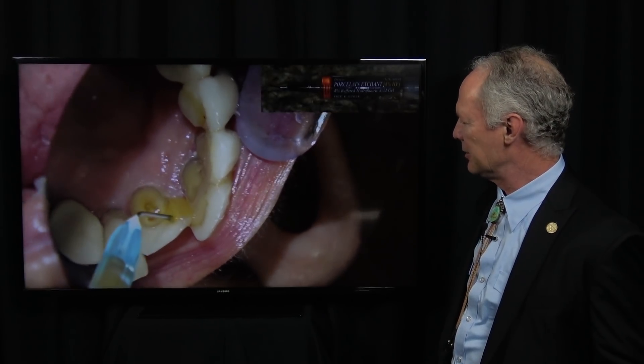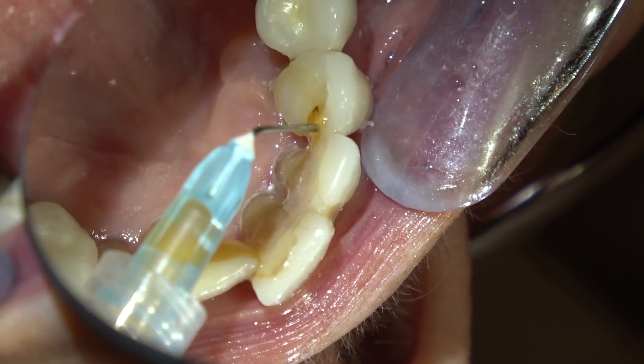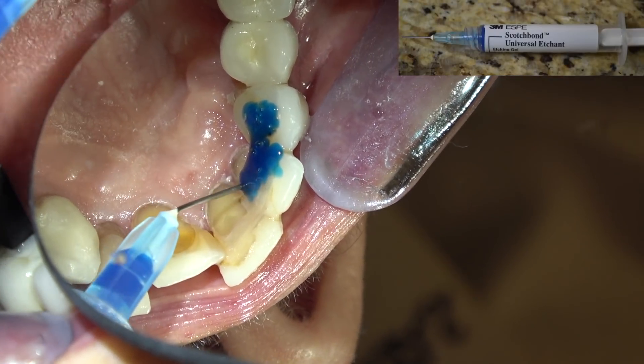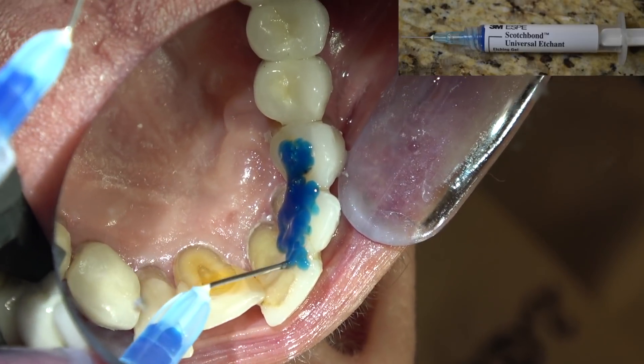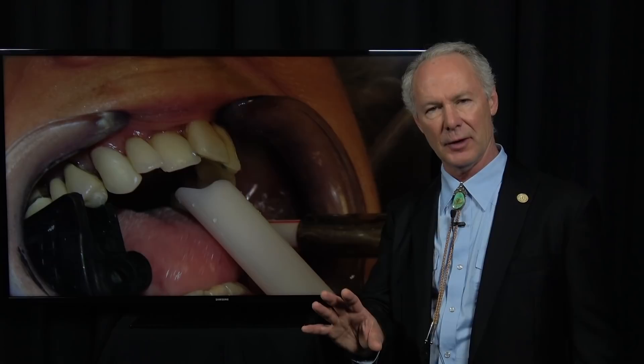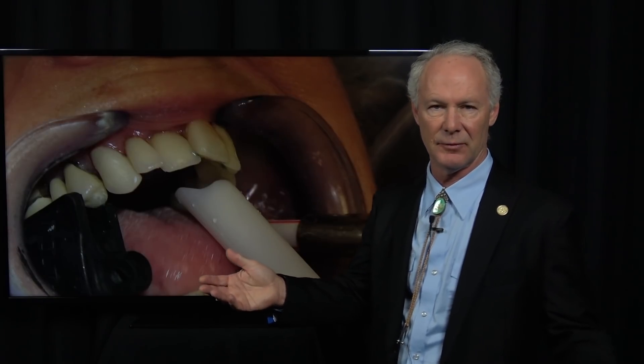Then I'm going to etch the porcelain — because she has some old veneers on these teeth — with 4% buffered hydrofluoric acid. And I'm going to etch the teeth with 38% phosphoric acid. Since there's no dentin exposed, I'll etch the teeth for about 45 seconds. Because I want to etch the porcelain for about a minute and a half to two minutes, I'll place the buffered hydrofluoric acid on the porcelain first, about a minute and a half before adding the phosphoric acid. So I'll leave the hydrofluoric acid on the porcelain for two minutes and on the teeth for about 45 seconds to a minute.